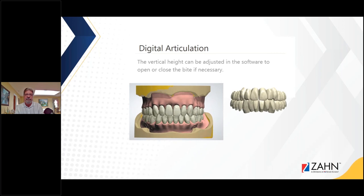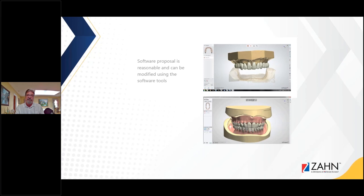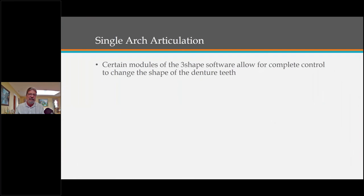The vertical height can be adjusted in the software — we can open and close the bite if necessary. We can do full arch setups in a matter of seconds and adjust from there. The software proposal is reasonable and can be modified using the software tools, and every aspect of the digital wax-up can be adjusted. On the printed try-ins, I try to make the printed try-in with all the contours finished so the patient can see what those contours are going to look like.